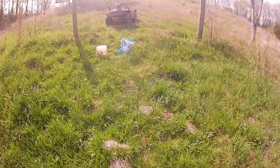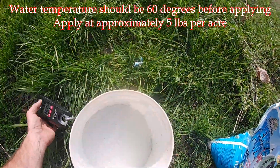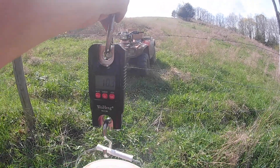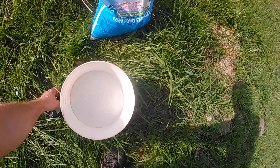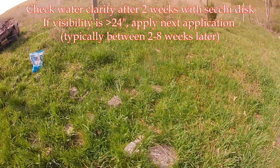I've measured this out — it calls for five pounds per surface acre. The bucket itself weighs 0.8 pounds, so we're right at about 10 pounds. This is a hair under a two-acre lake, so we'll do that.